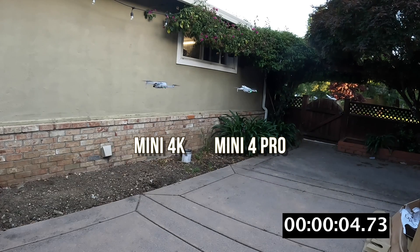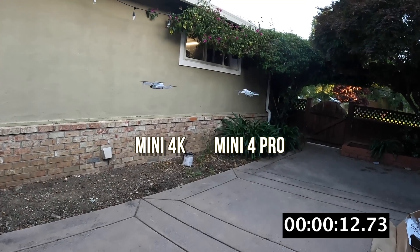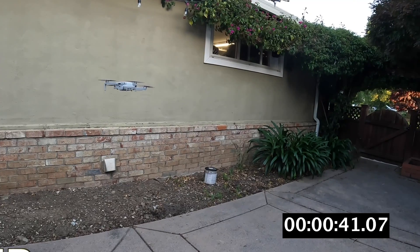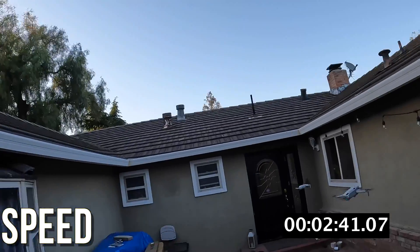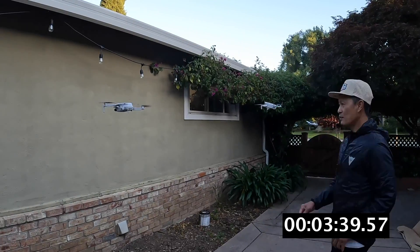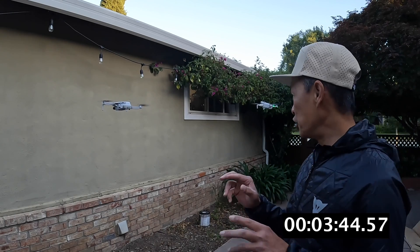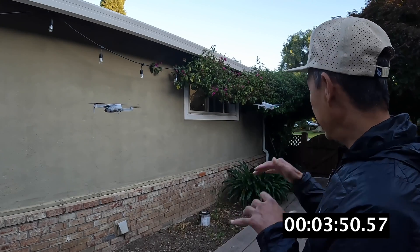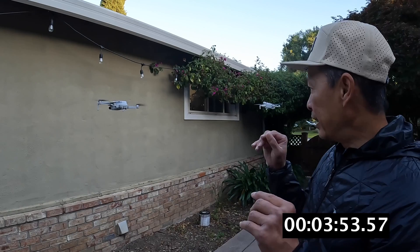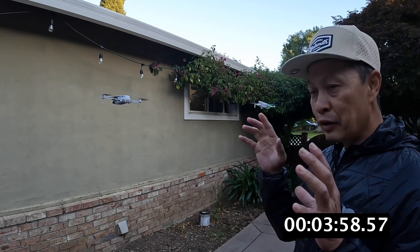Here is the test. We hover both drones at a fixed height with minimal wind because it is shielded from the open air. We've done this before on the Mini 3 Pro and Mini 4 Pro and the results are quite consistent, so it's a very repeatable test. We are flying the drones in the exact same conditions — a hover with light wind in a courtyard at an equal height.